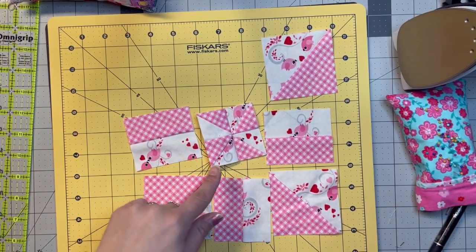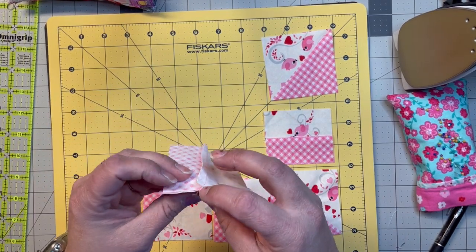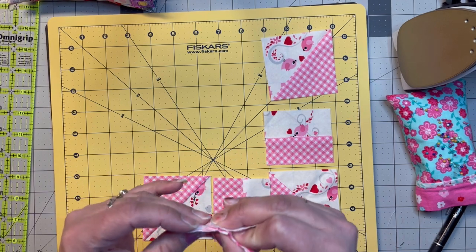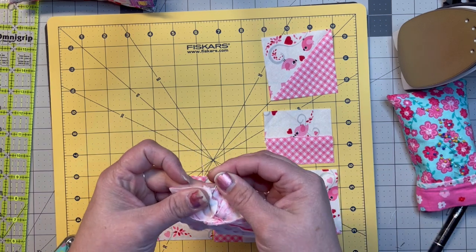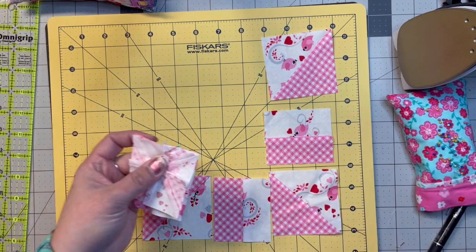So I sewed up the first one and then I picked this one up to sew, and I wanted to show you this one. You will have to line up a seam, so I will be pinning this one. Just wanted to show you that, and then I'm going to go finish it and I'll be right back.